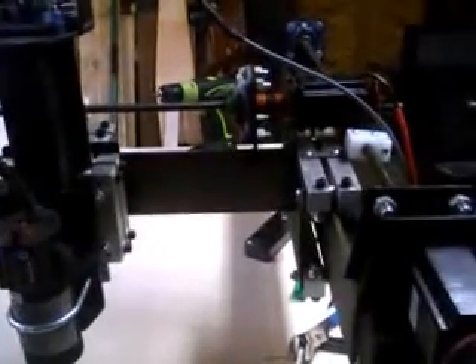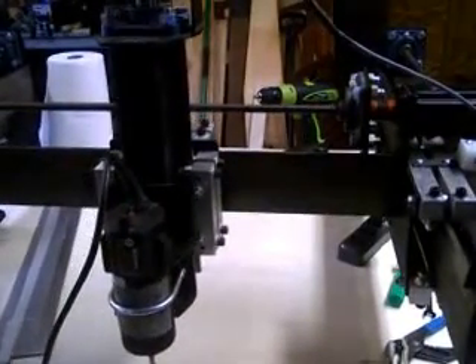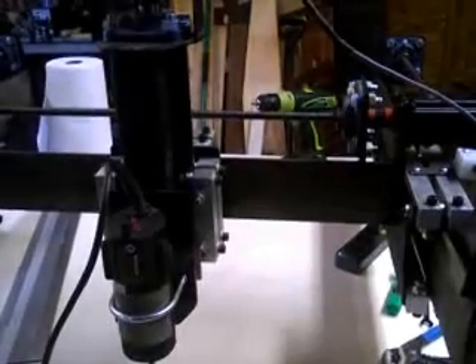We have our keyboard marked X and Y, and this is Y plus, and we have Z up and down, and we have X dimension crossways. It's alive!